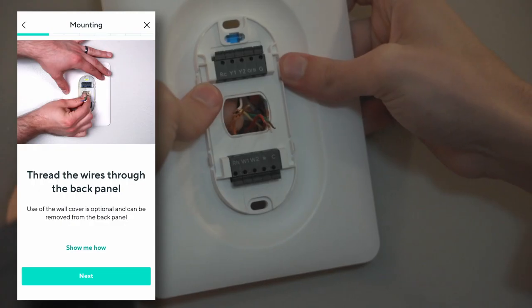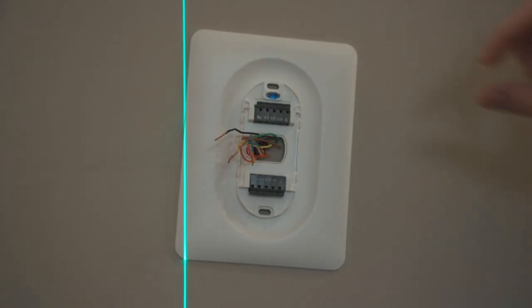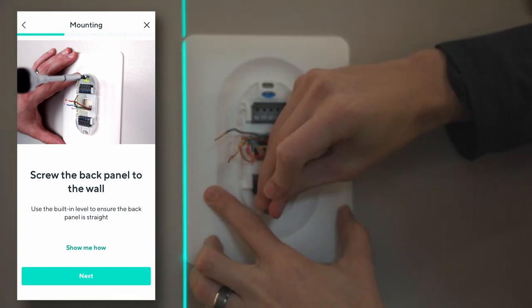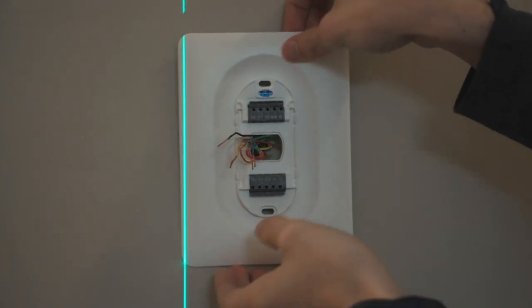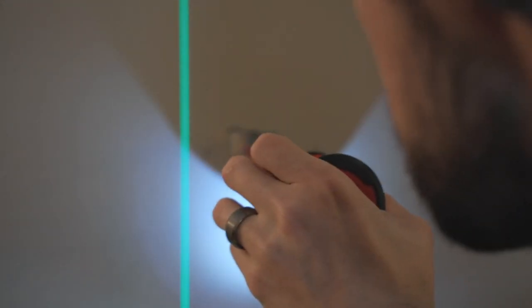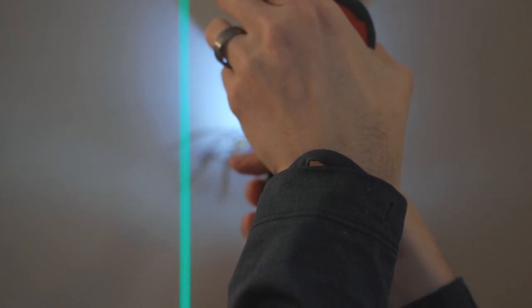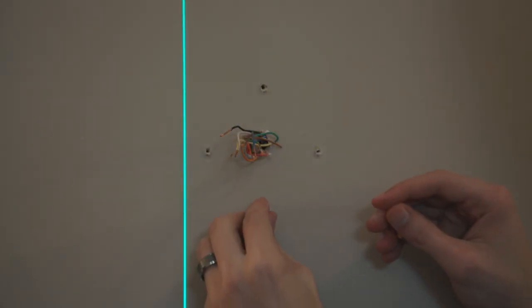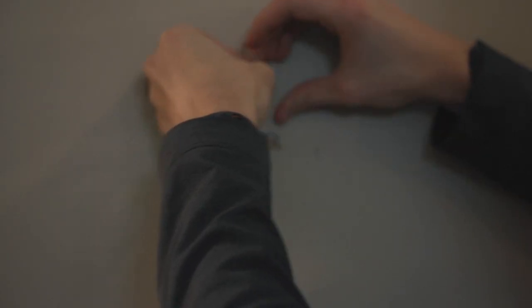Because I removed an old thermostat there were holes in the wall, meaning I need to use my base plate rather than paint and patch. I used a laser level to get my line straight, then used a screw to mark where I needed to drill a pilot hole. Make sure you use the right size pilot bit — too small and you'll have a hard time getting your anchors in, and too large won't give you any support.